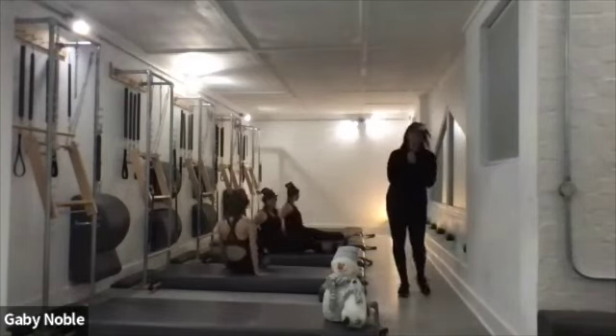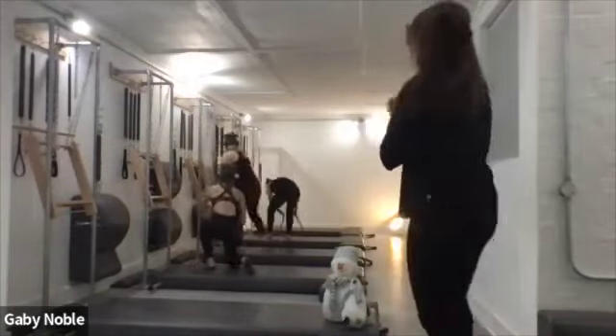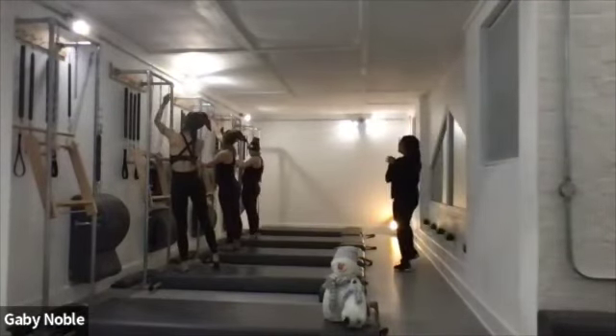Let's stand up. We're going to put the tower down onto the top spring. Put the rollback bar to the side and put the top spring down.